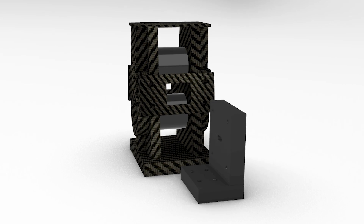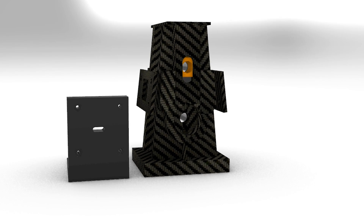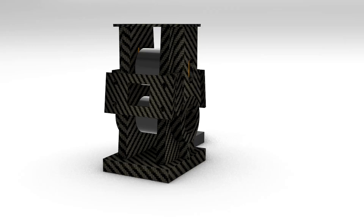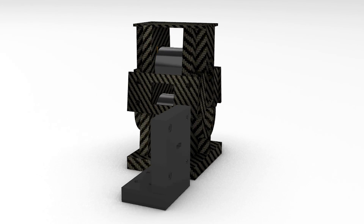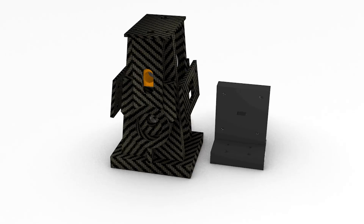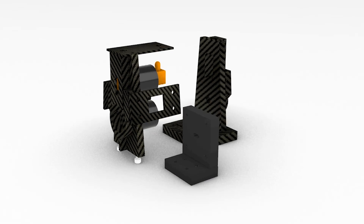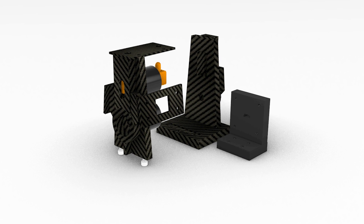Now we come to the final part in this video, and that is building together the pull unit. The pull unit has the task of bringing the filament, which comes from the cooling unit and out of the extruder, to the right thickness — the more it pulls, the thinner it becomes; the less it pulls, the thicker it becomes.